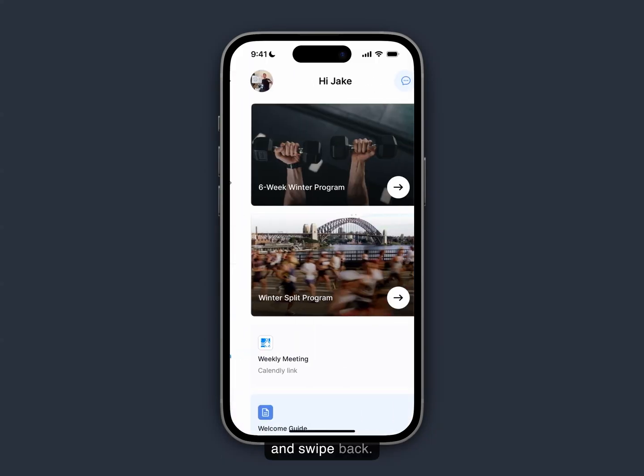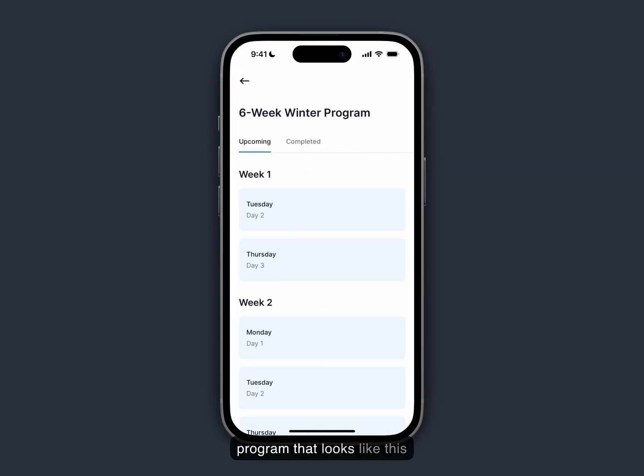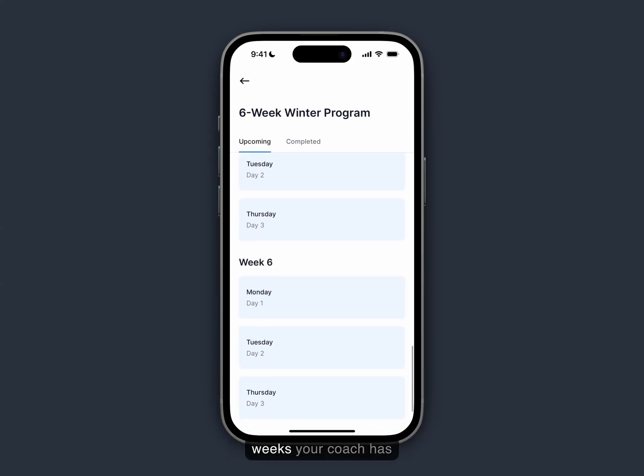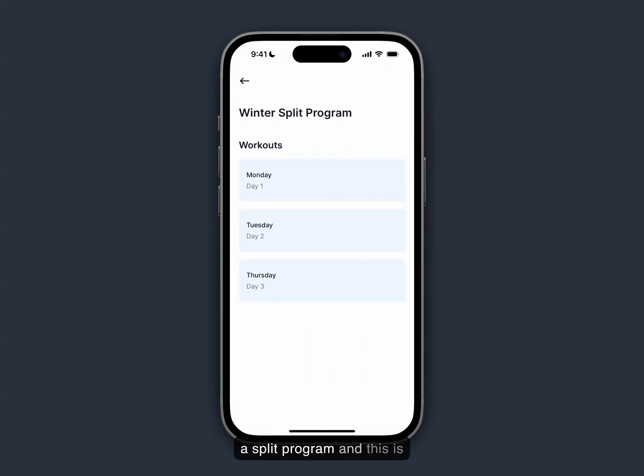Now your coach may program you two different program types. One would be a multi-week program where you can view upcoming workouts and completed workouts, and you'll be able to see the full program however many weeks your coach has programmed out for you. The other type is a split program — just a few workouts meant to be done consecutively throughout the week for as many weeks as your coach has programmed.